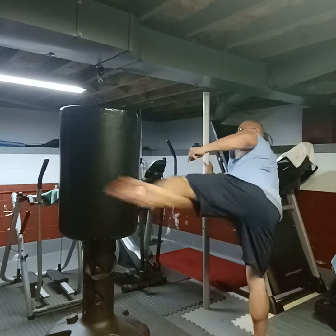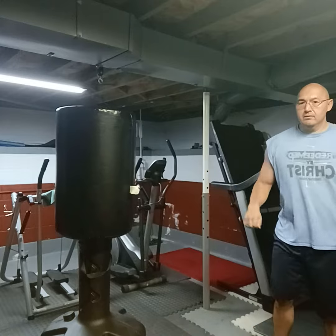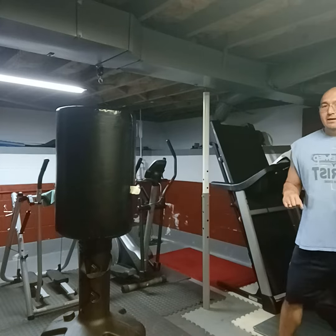Then thirdly, you just whip your leg around. So this is what it looks like in fast motion.